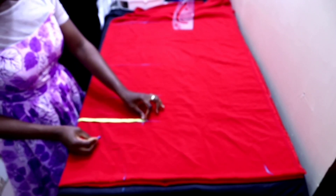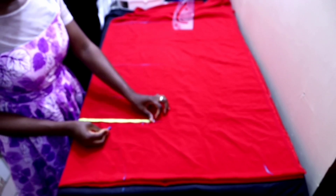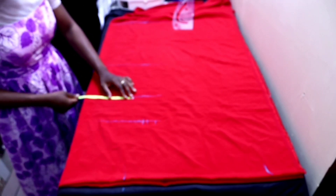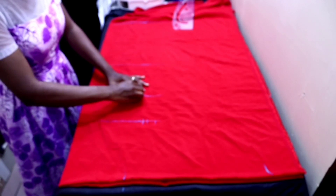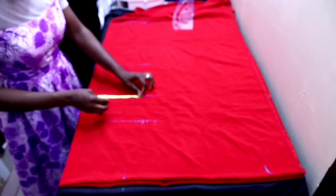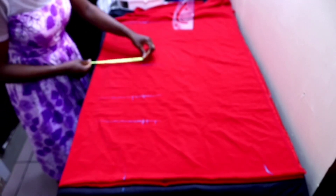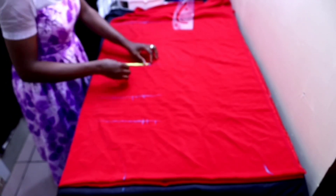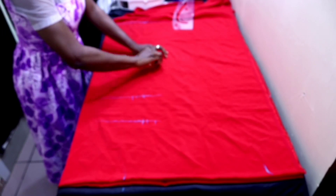Add half inch ease and one inch seam allowance. On the waistline you input your waist measurement divided by four, plus half inch ease and one inch seam allowance. On the hip line you input your hip measurement divided by four, plus half inch ease and one inch seam allowance.